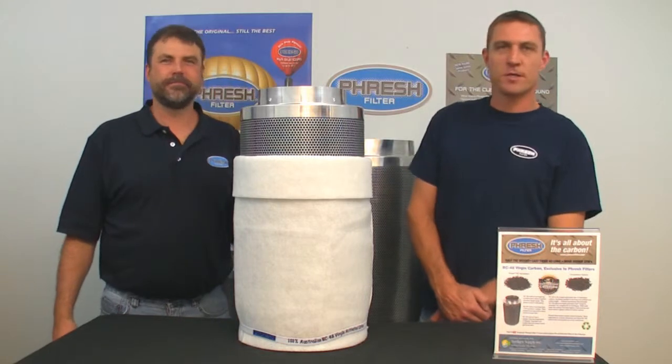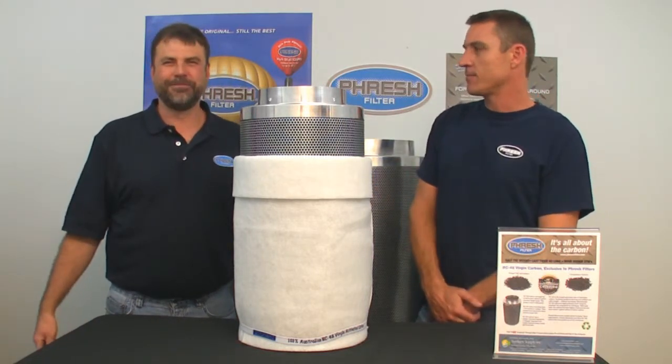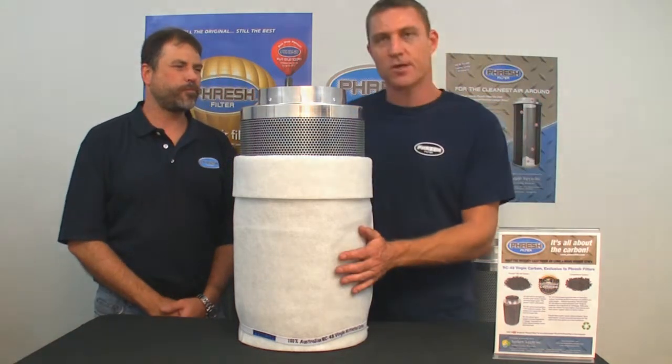Hi, my name's Adam, I'm from Fresh Filter and this is Bill, my American representative. How are you doing? Here to talk about Fresh Filters with you guys today and explain a little bit about this filter and why they are so good.